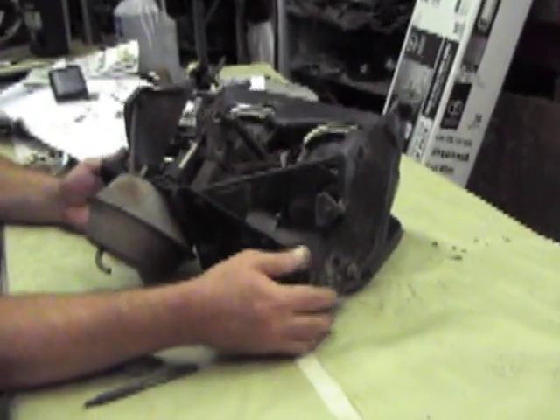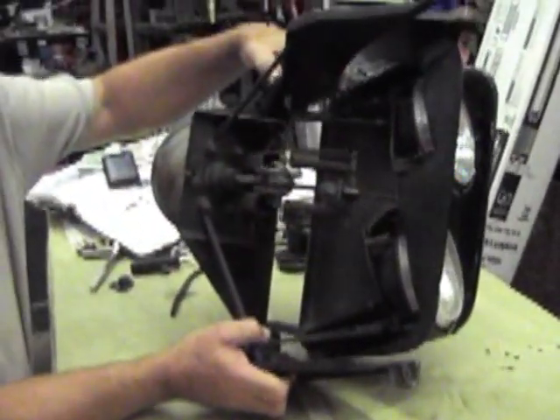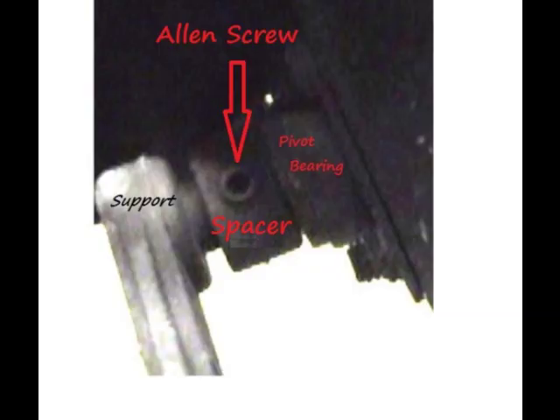Your lateral movement on your headlight is actually controlled by these spacers — if you look in here. They use an Allen screw, and you take this screw loose and you can actually move the headlight this way. You can see the Allen screw in here, and there's a rod that's made onto this arm right here. The arm comes out and goes in here. This controls your lateral movement on the lid. So if you want to change your gap between your opening, that's where you do it.